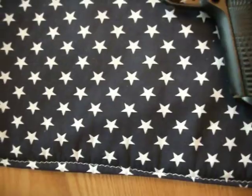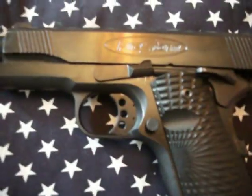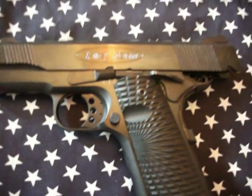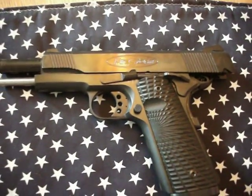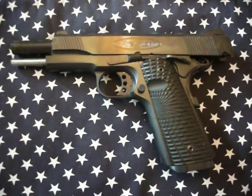That improved the grip a little bit. It has the trigger with three holes and the adjuster. It's been a nice pistol.